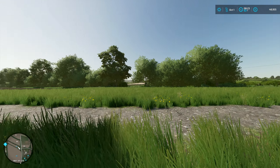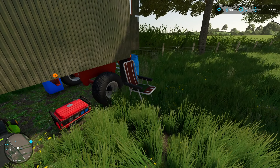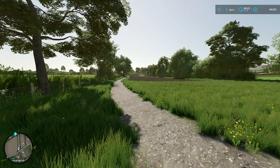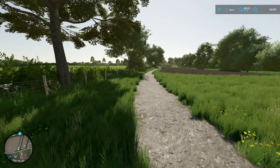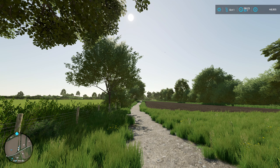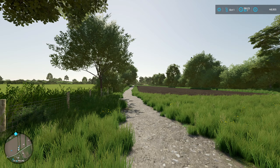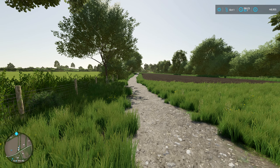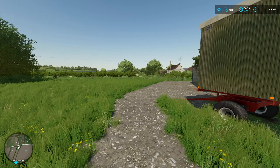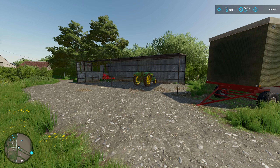Welcome back to another video. That old lawn chair is actually pretty comfortable. I have done a little bit of work off camera. I built a road that runs all the way down to the bridge and also gives us good access to our second field. I rented a little scraper that I hooked onto the John Deere and got this road built, and I also cleaned up the yard a little bit to make it easier for us to get in and out of the shed.